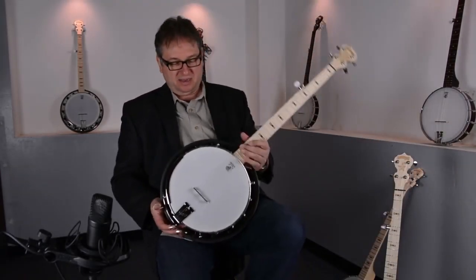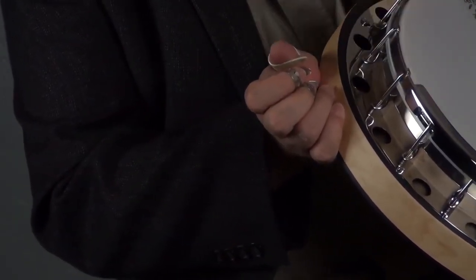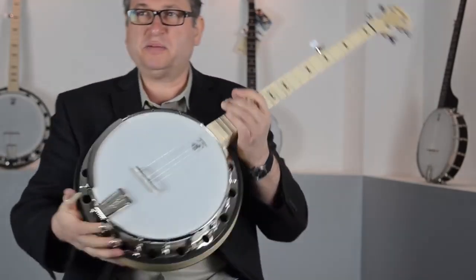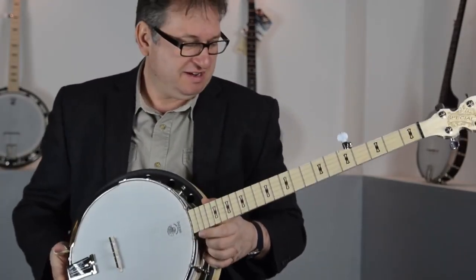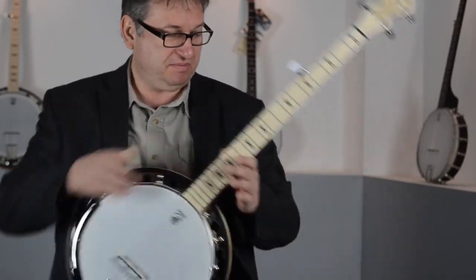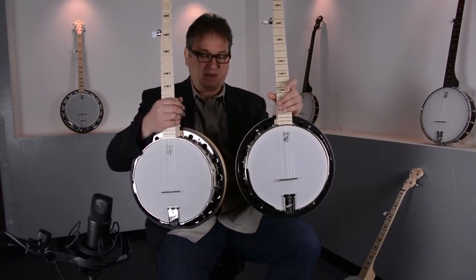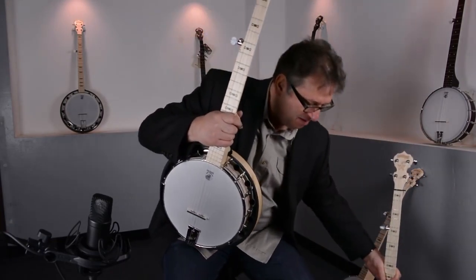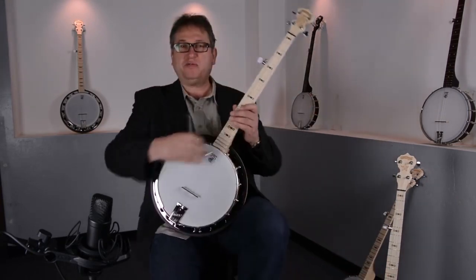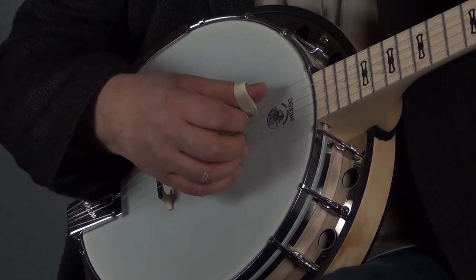Let me talk a little bit about the Special. You can see here on the side there's a metal ring — this metal ring makes the banjo heavier than the Good Time 2. It looks almost identical, but this one is about one and a half pounds heavier.